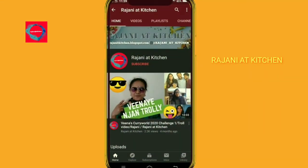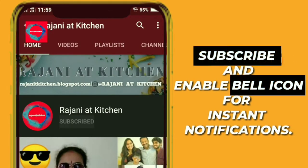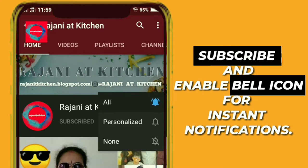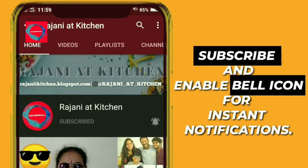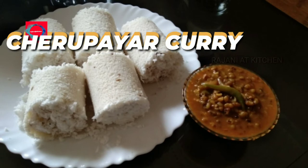This YouTube channel is called Jojo Rejenier Kitchen. Welcome to the channel. If you'd like to subscribe, hit the subscribe button and the bell icon, click on all notifications. If you like this video, share it with your friends, like, and comment.